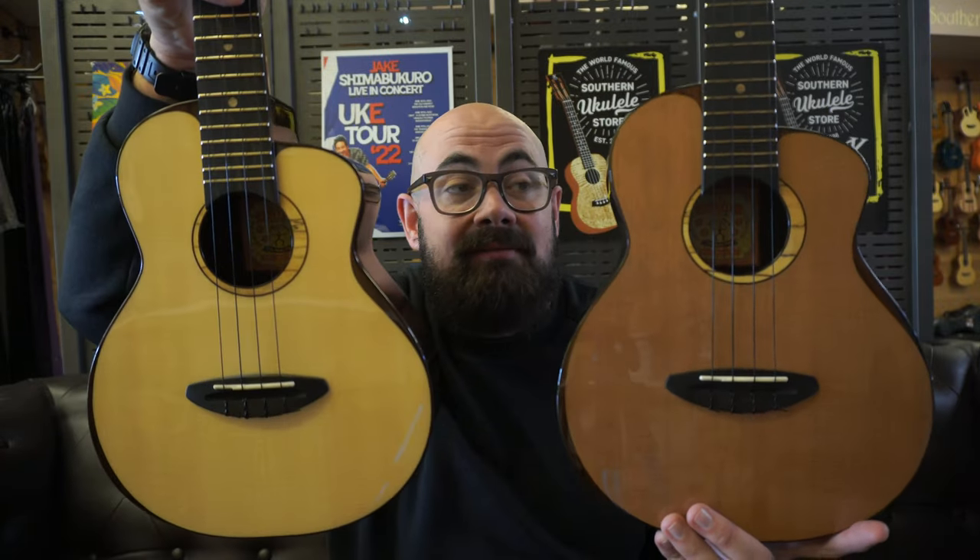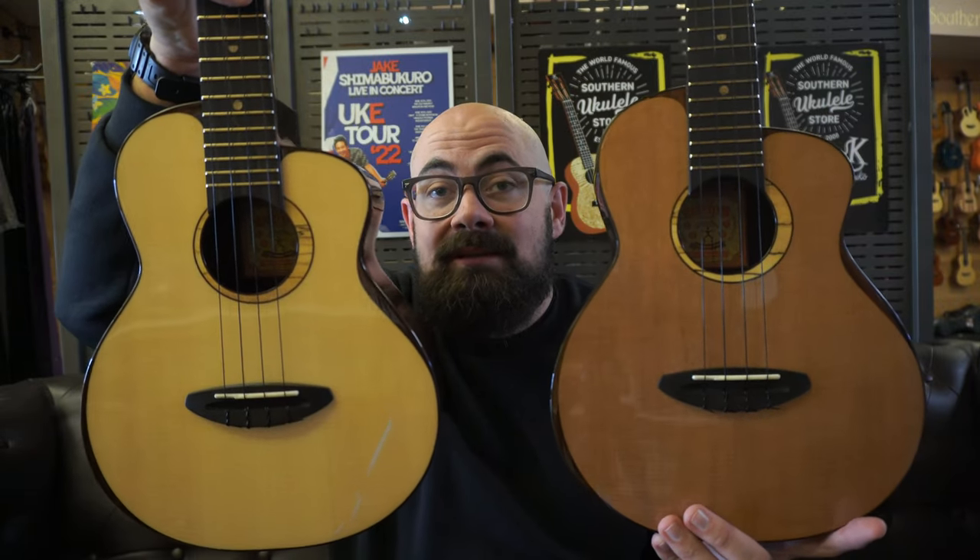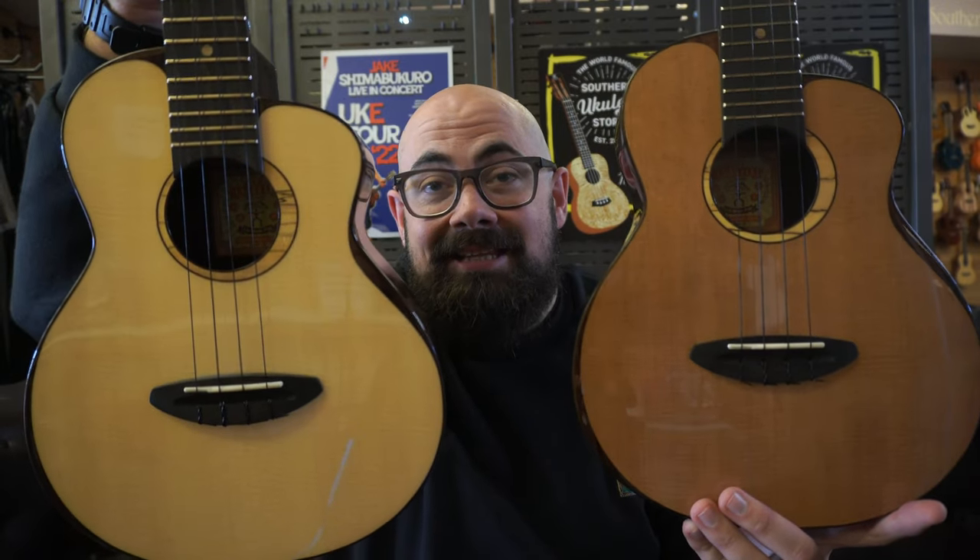And I can confirm, having just played this ukulele for the first time, that this is every bit as good as the moon bird. I'm actually blown away by how different these two ukuleles sound whilst looking really relatively similar and having very similar spec.